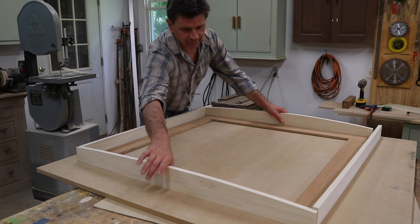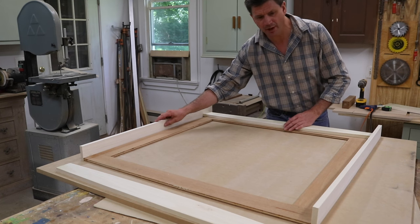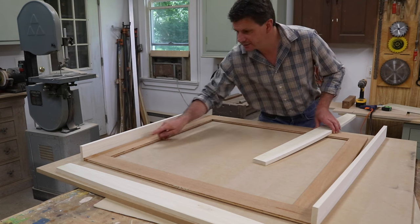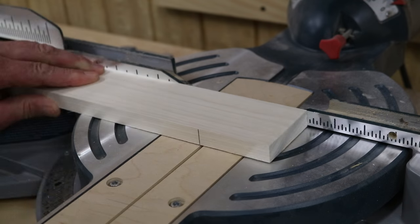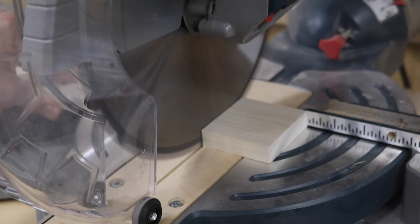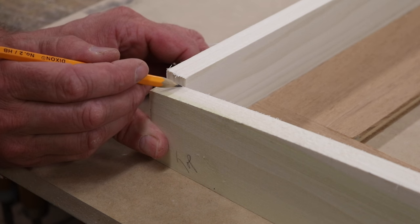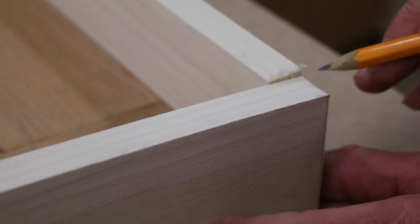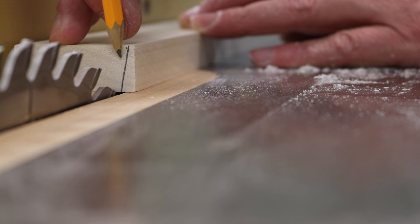Now I've got the sides, bottom, and top of the frame. I'm going to cut the bottom and the top to length so they're flush with the subframe from end to end. I'll take a sharp pencil and trace the angle — this is the top of the frame — and I'll do the same at the bottom. Then I'll find that angle on the table saw; it's just about 5 degrees.